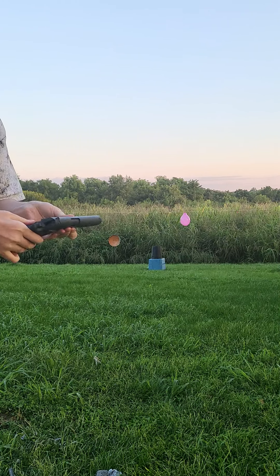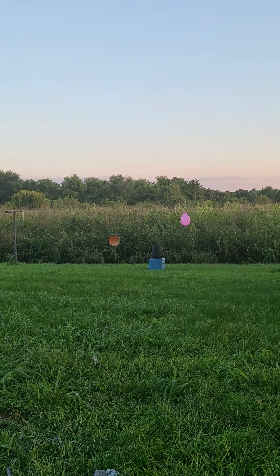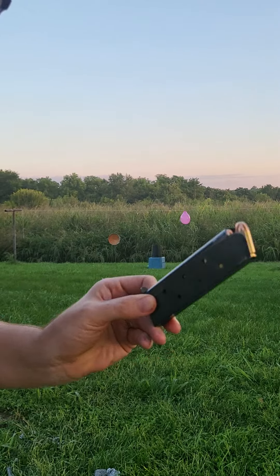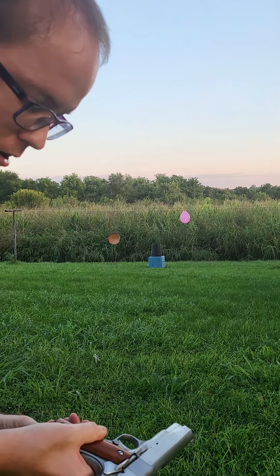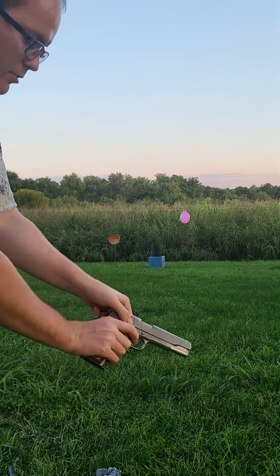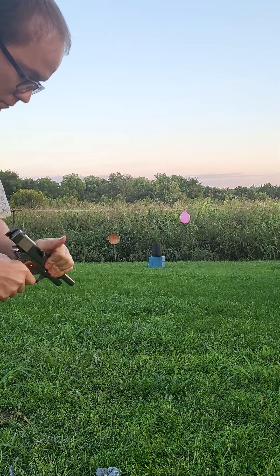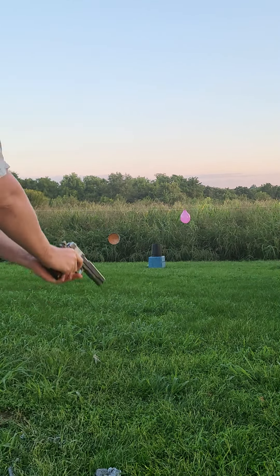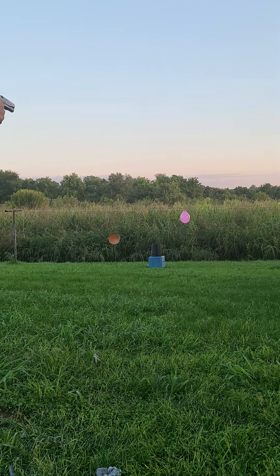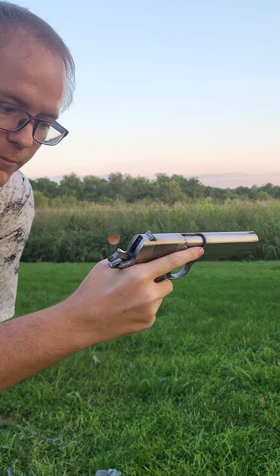I'm good with that for the moment. Let me set that down and I'm going to try the 45. These rounds are so expensive — I only put like five in because I don't want to go crazy with it. I've never shot a 45 before at all, so let's see how this is. There's really not that much kick with this because the 1911 is a pretty heavy gun and it felt really good in my hand.